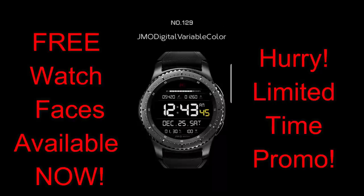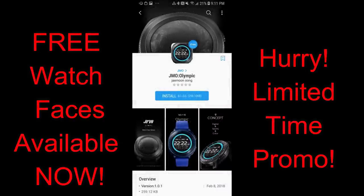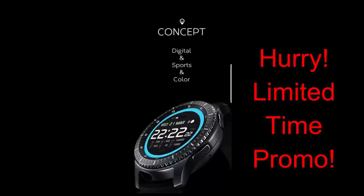Because they are time limited, you're actually going to see how much time you have left to download them, and this promo is set to expire by Saturday, January the 5th. So while you do have a few days to pick this one up, don't delay too long, because they are going to switch back to paid versions once the promo ends. Let's go have a closer look at these now free faces.